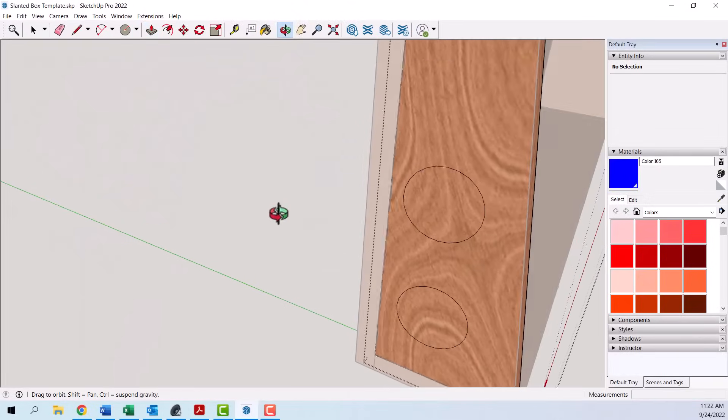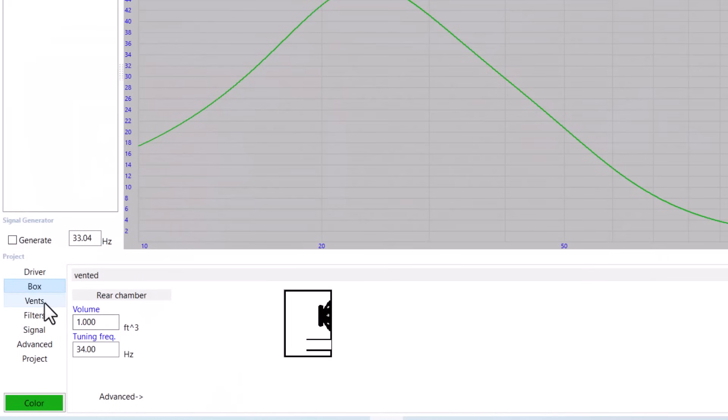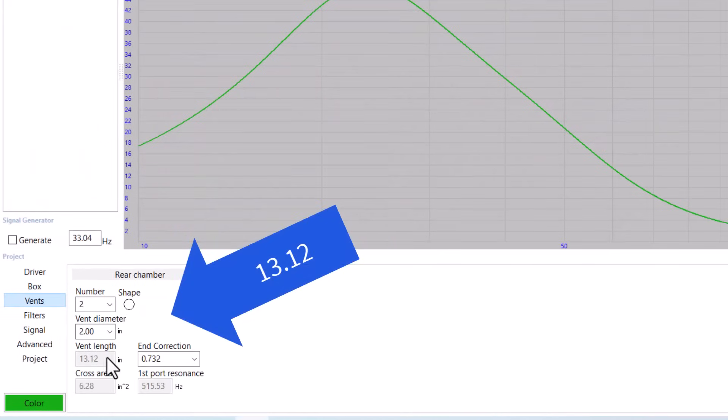For the ports, I'm going to use 2-inch ports because I just happen to have some 2-inch PVC on hand. According to WinISD, the ports need to be about 13.19 inches long. I'm going to round those up to around 13.25 just because.